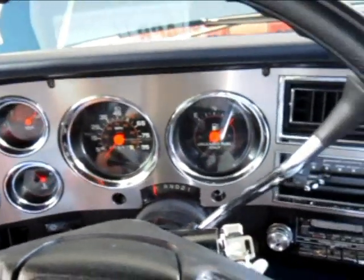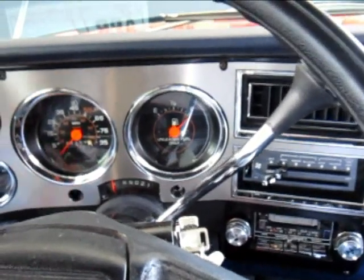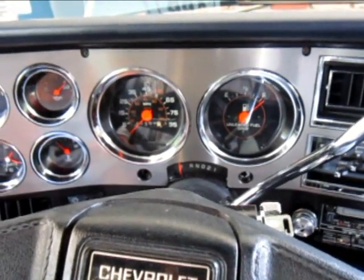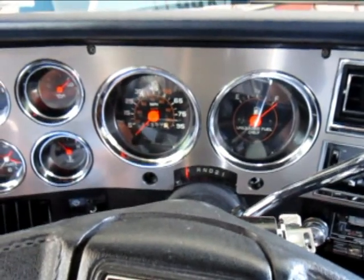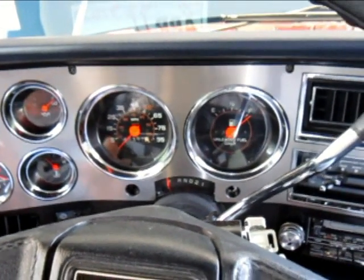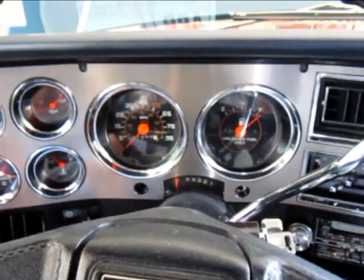I'm going to call this repair complete. I got the washer pump replaced on the 2004 Silverado, and the left front turn signal socket and parking lamp socket replaced on the '81 Silverado. I would say I got my truck repairs caught up until something else breaks. Thanks for watching.